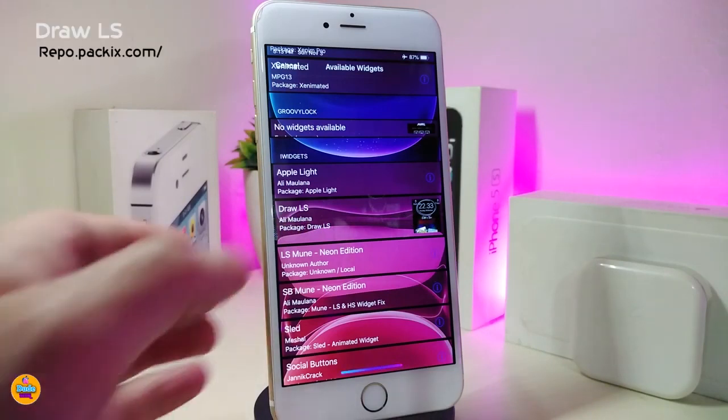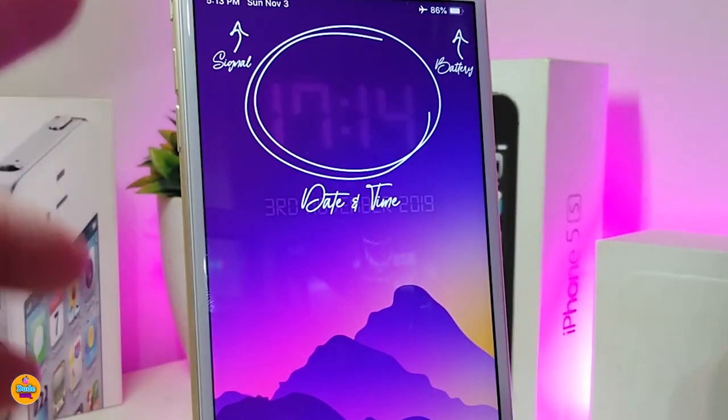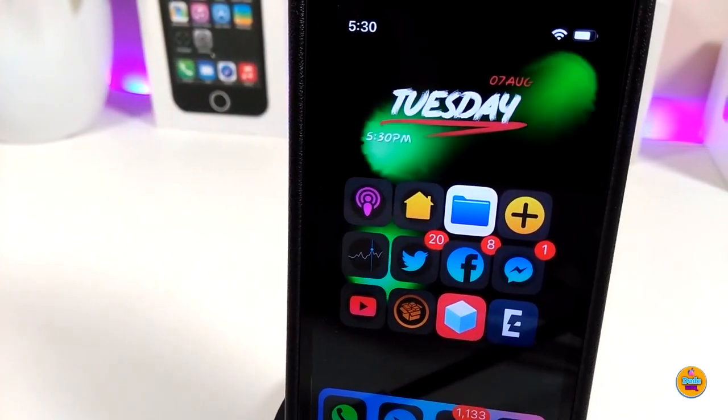The next one is called Draw Lock Screen. You can see how the animation looks — it gives you the time on your lock screen and after a couple of seconds shows the date, and also the battery. To place this widget on your lock screen you need to use Anemone HTML. If you'd like to bring this to your jailbroken device, go ahead and download Draw Lock Screen.